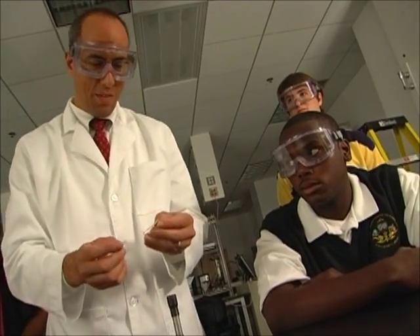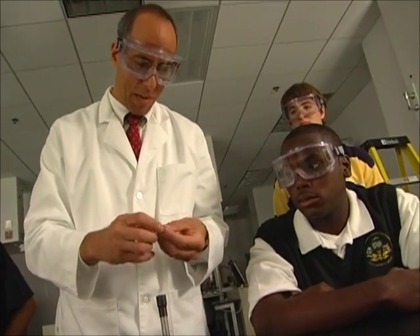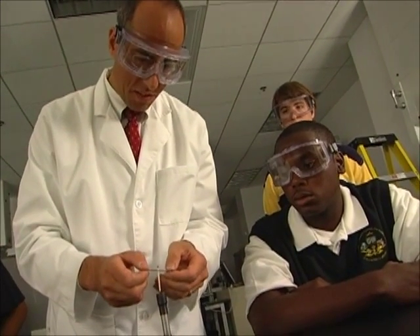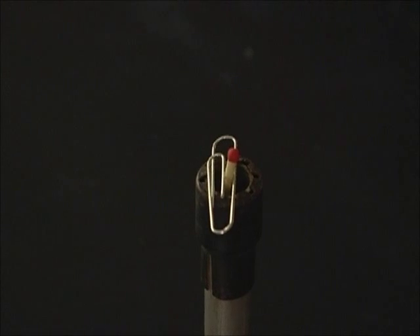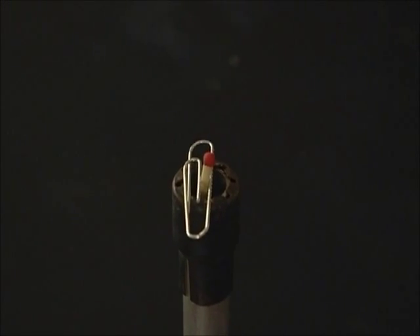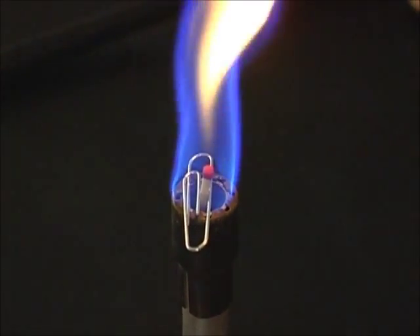I'm going to take an ordinary wooden match and insert it into a paper clip. Then I'm going to take the paper clip and place it into the barrel of the Bunsen burner. Now I'm going to turn on the gas again and light the Bunsen burner.